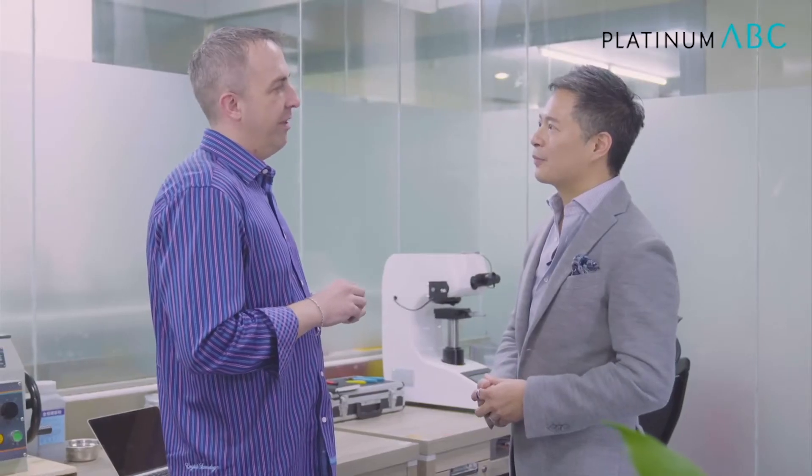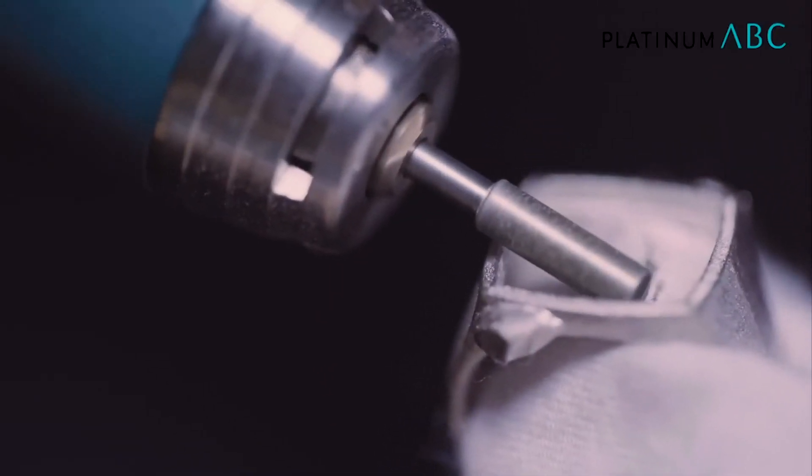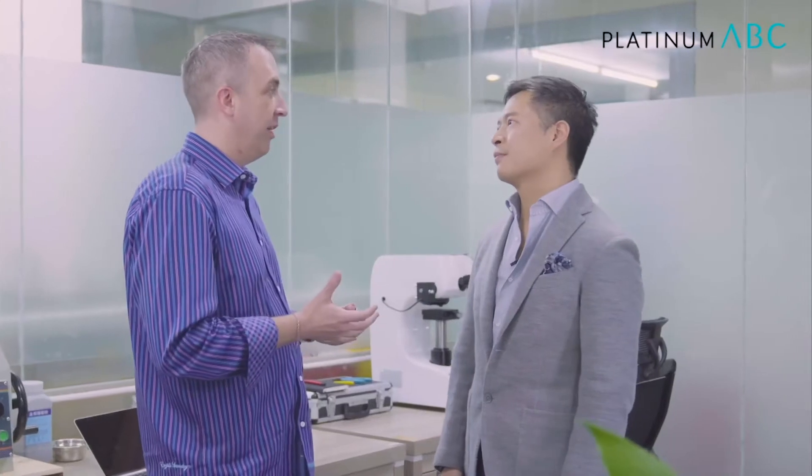What are other benefits of a harder platinum? Well, one of the things that's really taken shape in the marketplace, specifically over the last five to eight years, is there's a lot of CNC machining.